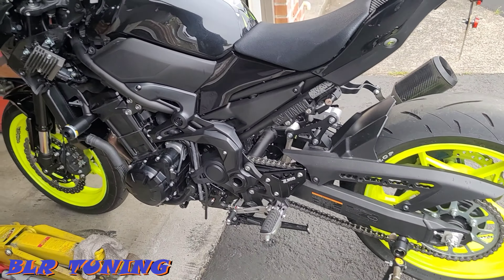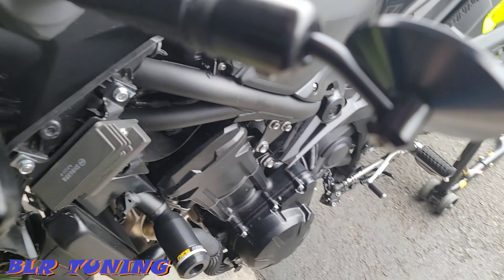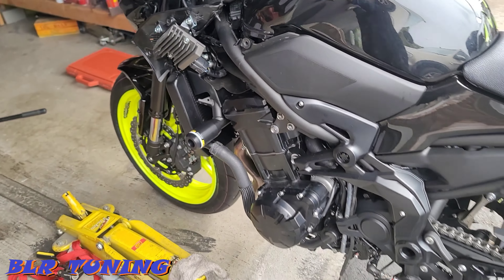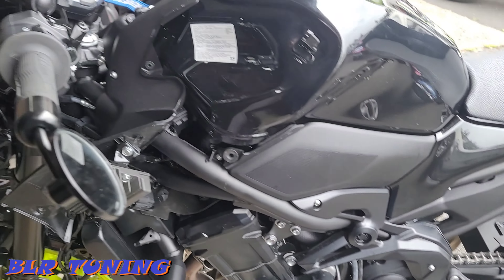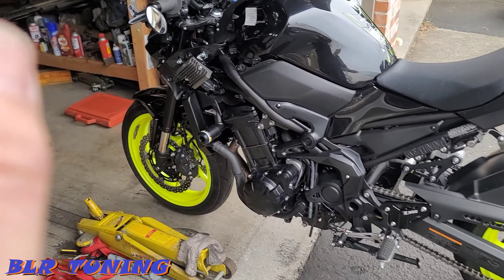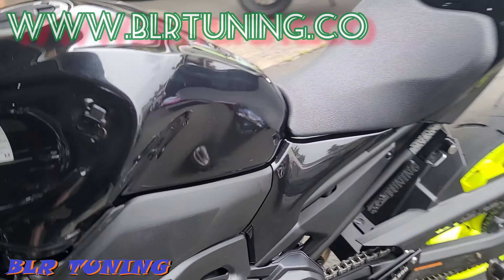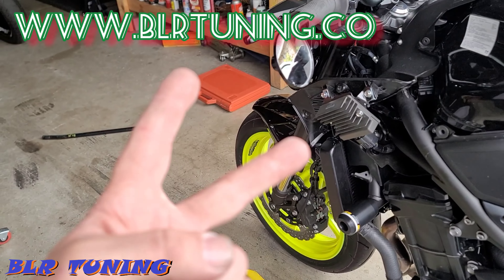We got a deal we couldn't pass up for a bike with only 500 miles on it. Go check them out at oesaccessories.com — link in the description below. I got mine on Amazon but you can buy direct from their site; they have all kinds of frame sliders, spools, and more. If you need your Z900 tuned, we offer custom tunings and sell Dynojet products like the Power Commander 5 for any EFI motorcycle. Check us out at blrtuning.co — thanks for watching, catch you in the next one!